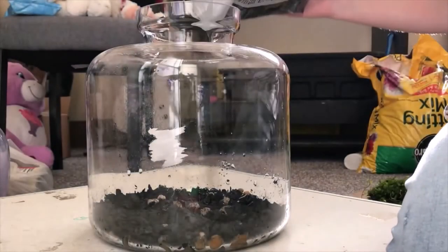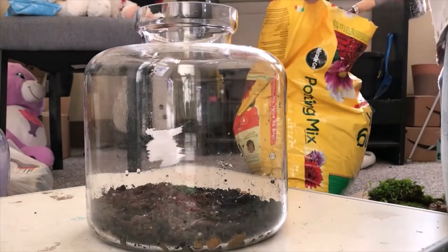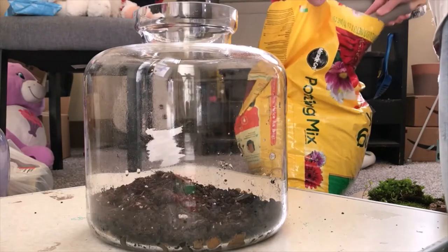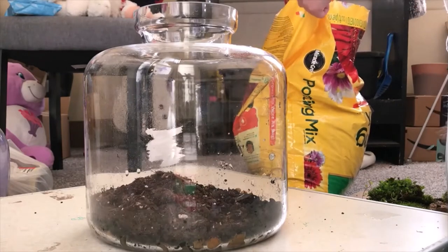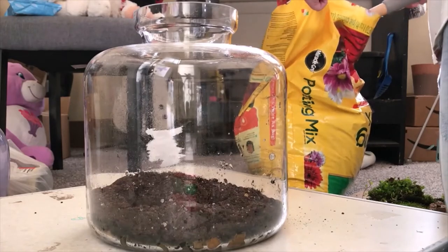Now I'm going in and adding some potting mix — that's Miracle-Gro potting mix, as you can see. This is my go-to. I'm using a little shovel right there. You can also use a cup or a small bowl.